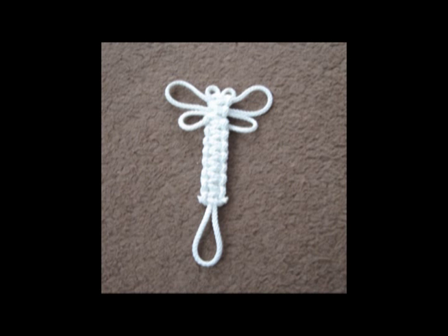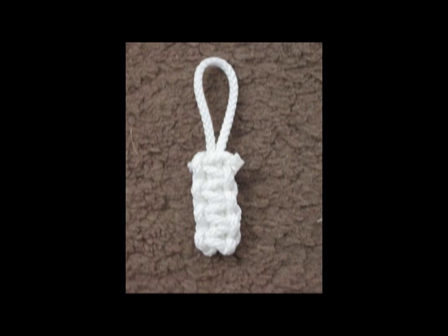An old favourite — the dragonfly. I've seen a young child tie one of these in large rope. It was about six foot long, which we placed outside our knot tying tent to attract customers. On a cold winter's day, when you can't get your fingers on your zipper for your jacket, how about a zip pull?